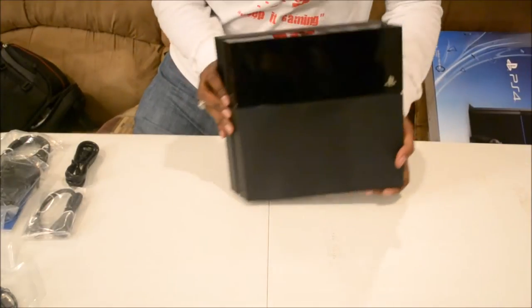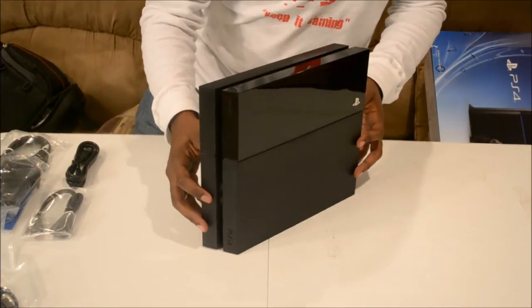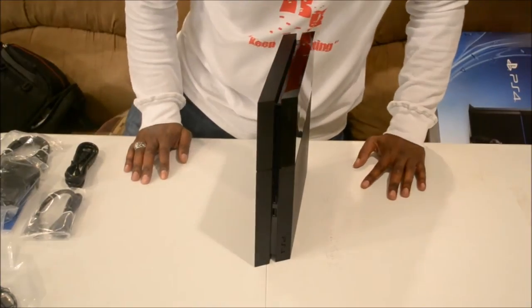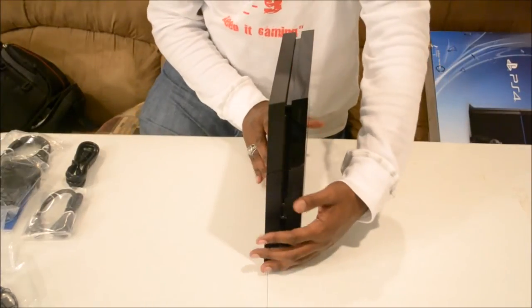There you have it in the flesh, guys — the PlayStation 4. This thing is beautiful. I am so happy with this purchase right here. Just to have a next-generation console in my possession is great.